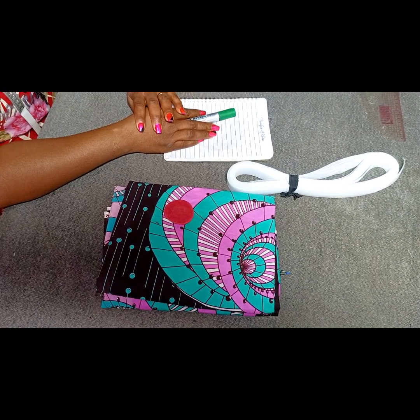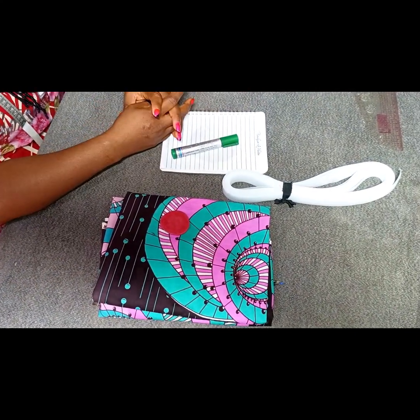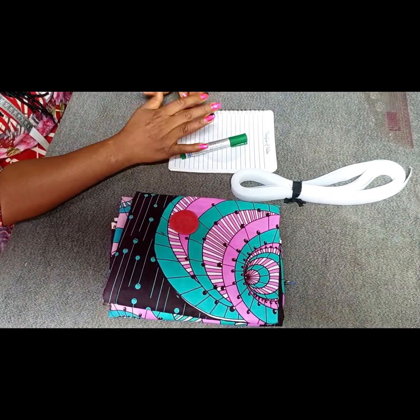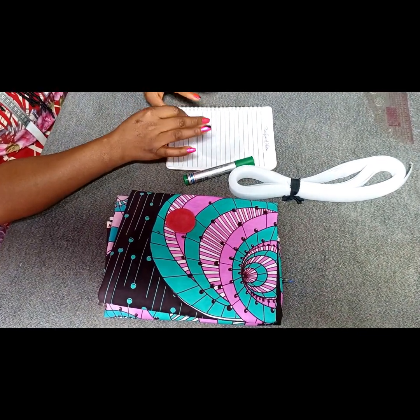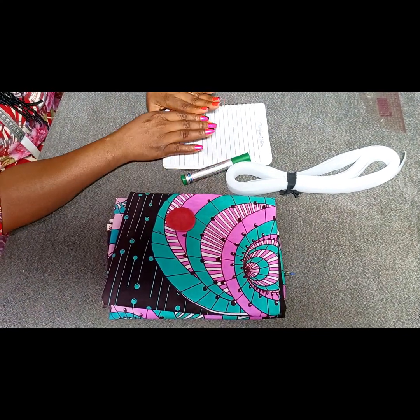Hello everyone, welcome to VabFashion's YouTube channel. My name is Eunice. Thank you for stopping here. If this is your first time here, please kindly hit the subscribe button and also put on your notification bell so that you get notified once I post a new video. In today's video we're going to be learning how to make a 1440 degrees peplum.